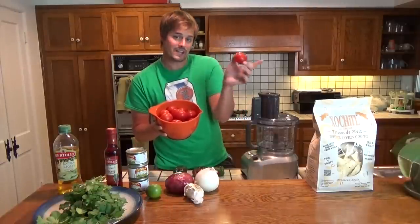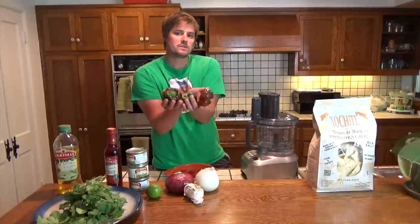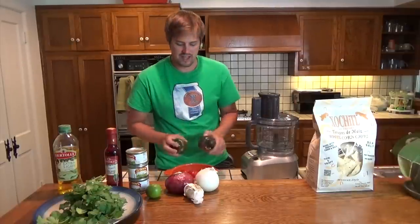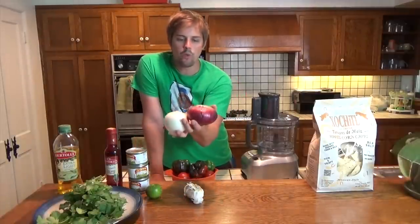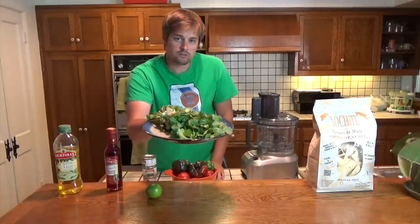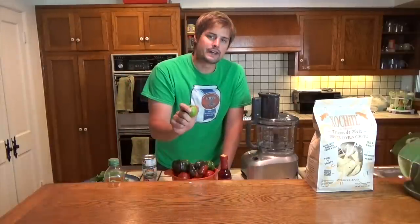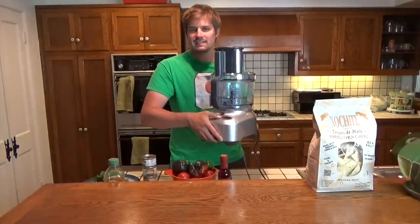So this is my salsa recipe. I've got 15 small tomatoes that I grew outside in the garden. I've got three relatively small green peppers which I also grew outside — really excited and proud about that. I've got two medium onions, one white and one red. I'll be throwing in a couple cloves of garlic. I've also got three cans of diced green chilies, four ounces apiece. Gonna be putting in a little fresh cilantro, red wine vinegar, a dash of olive oil, and a little bit of lime juice. And I will be making the salsa today in my handy-dandy food processor.